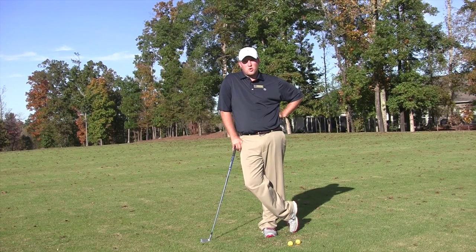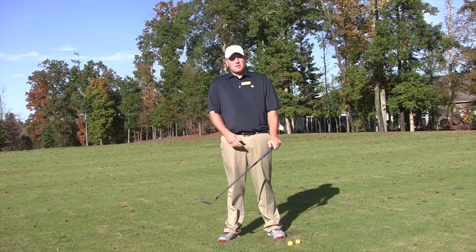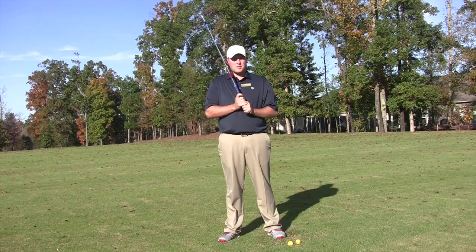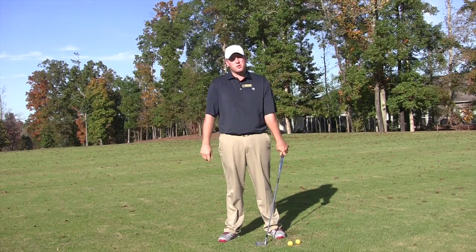No Yard Left Behind — the movement to drive more distance back into your game. Today we're going to be continuing on the No Yard Left Behind segments that me and Justin are doing. Last week he did leverage, this week we're going to be doing rotation.